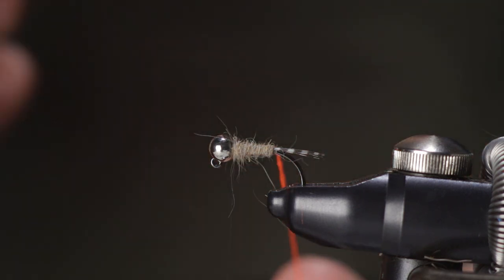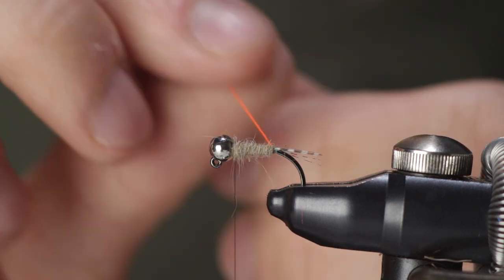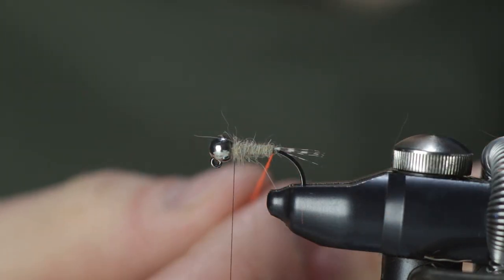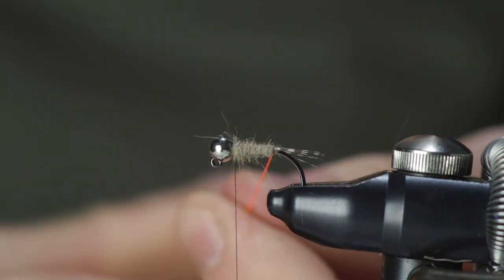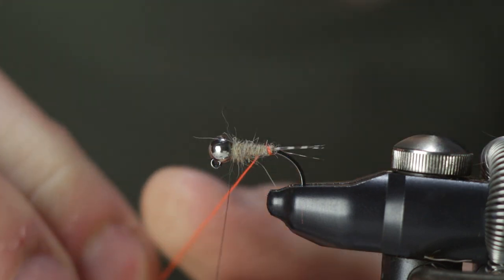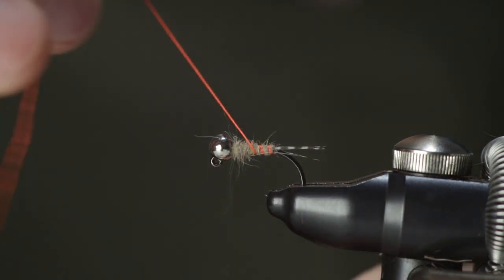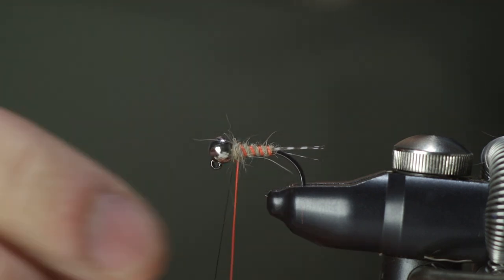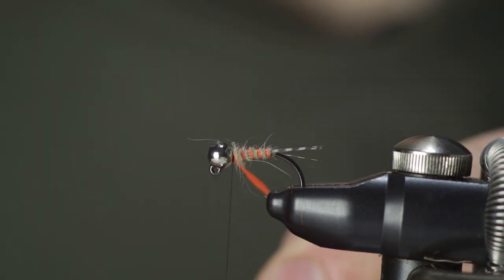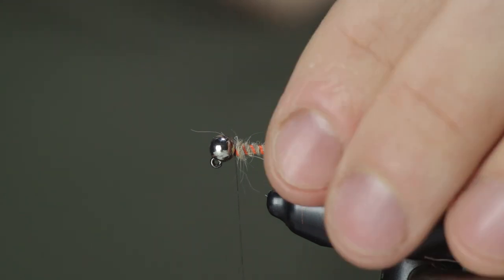Now it's time for the ribbing. I've really found that showing three to four turns of the rib is just perfect for this fly. If I get any more than four then the orange floss just dominates the body and there's barely any rabbit showing through. To make sure the floss isn't laying too flat — I want it quite round — I'll spin it between my fingers in one direction before I start winding. Keep the tail out of the way, wind it, space it out as evenly as you can, making three to four wraps, and tie it off right there by the bead. Snip it off once it's secured with your thread.